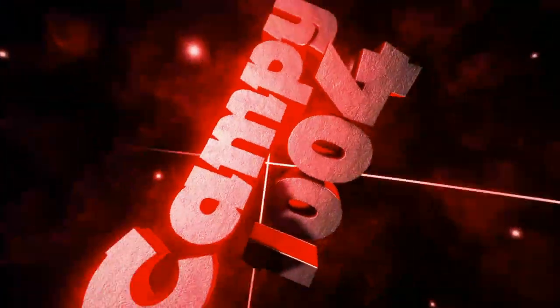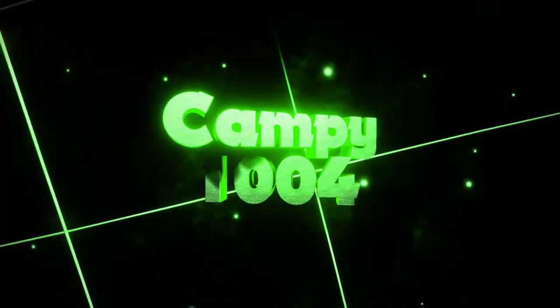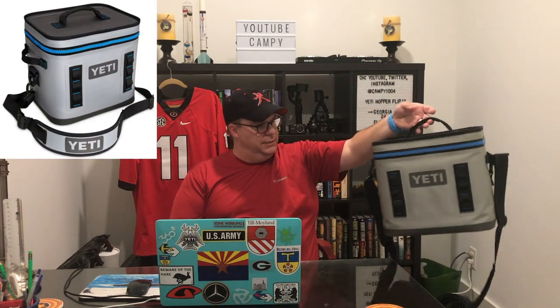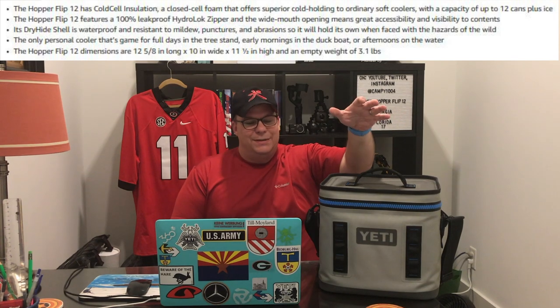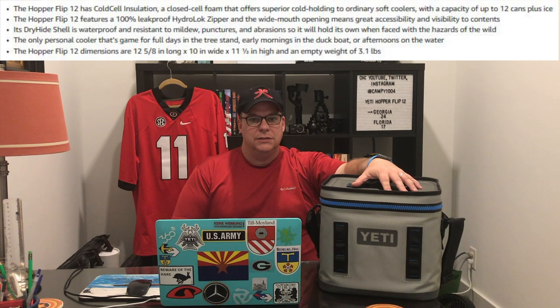Well, I have an answer for you. I'm here to review this bad boy. This is the Yeti Hopper Flip 12. Let me turn it around so you can see both sides. And I've come to discover that this is the best lunchbox I have ever used. I'll say 'ever used' because I've used this for almost two years already.